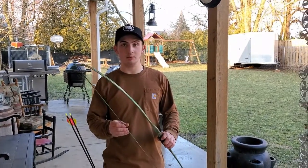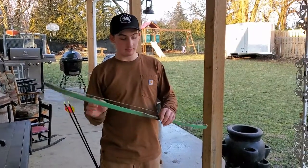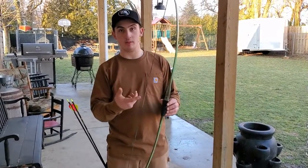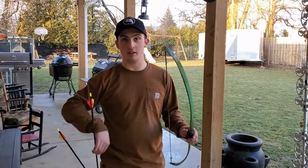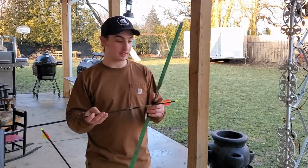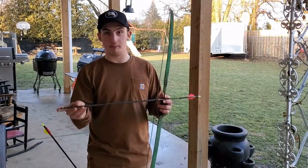Alright, this is a longbow, and here are some parts of the longbow. Here's the limb, this is the rest, and this is the string. This longbow you can shoot left-handed or right-handed. I am right-handed and I am going to demonstrate a shooting tip. This is also an arrow — this is the shaft, these are the fletching rings, this is the nock, and this is the tip.